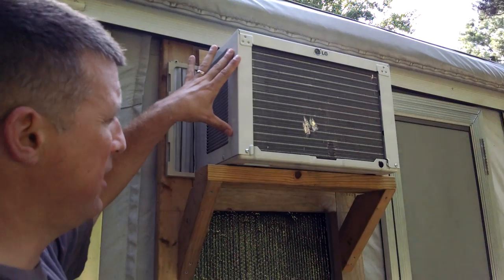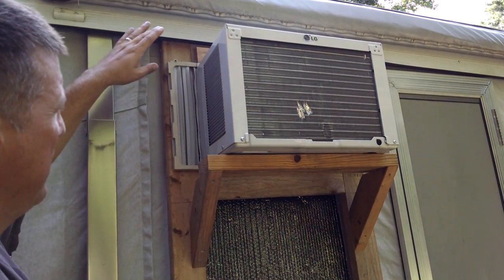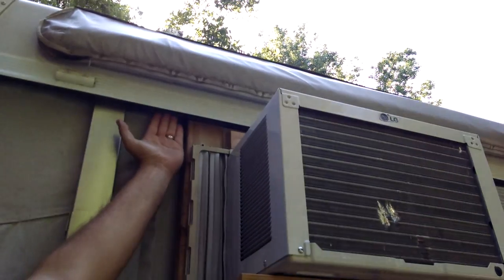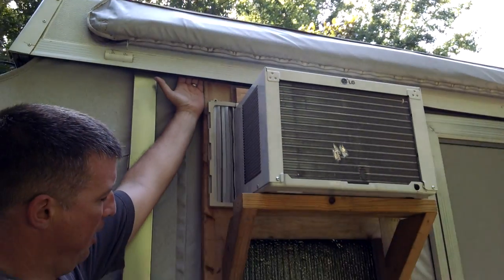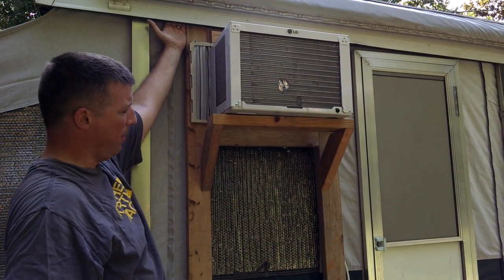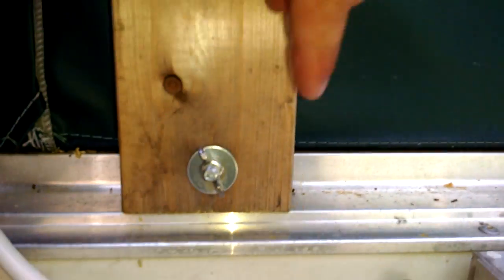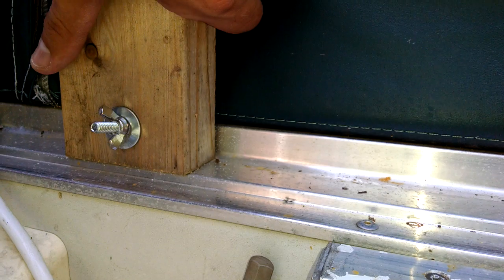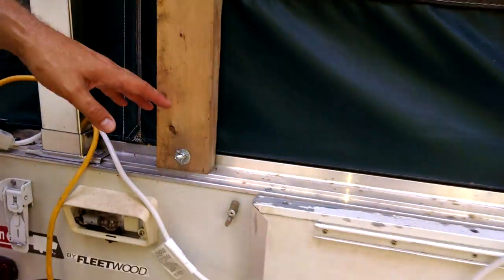This is a cheap 5,000 BTU window unit air conditioner that a friend gave me for free. It sets in this frame and has a support below it. This frame doesn't attach to the top of the camper — it simply slides up under the lip, and the weight of the air conditioner unit and the bracket make it so that it leans back against this top lip and holds it in place. It is held at the bottom with a couple of wing nuts, and I drilled a hole through this portion of the lip so nobody can tug on this and bring 75 pounds down on their head. We're camping with little kids and safety is important.